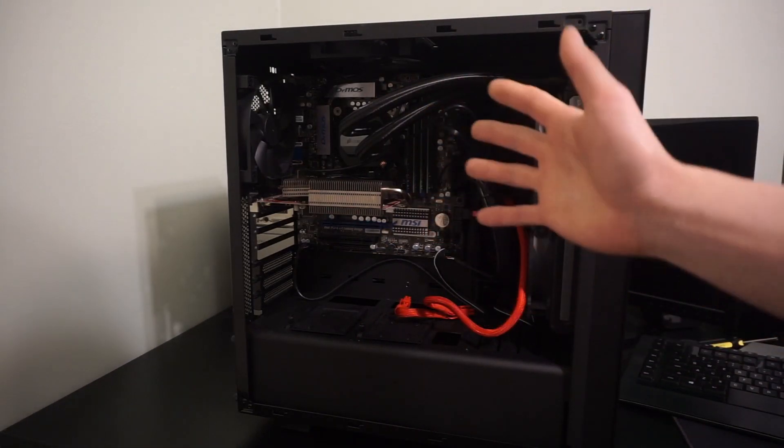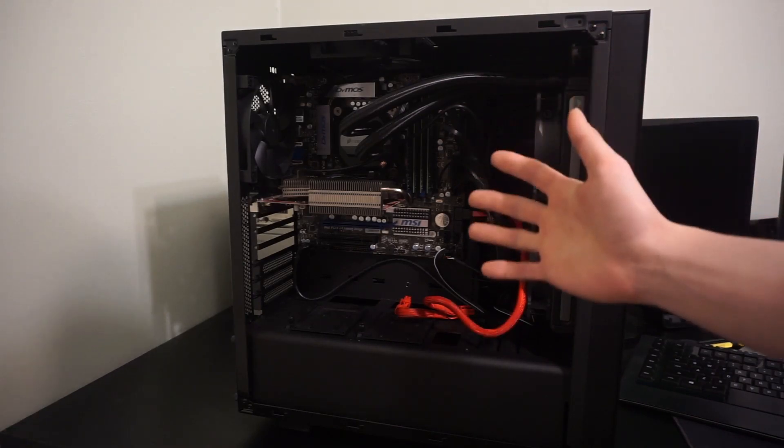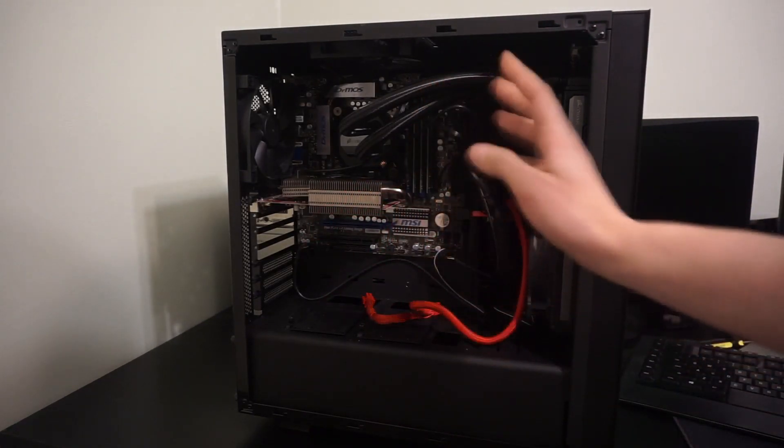It also has a 500 gigabyte, 7,200 RPM hard drive — nothing special there. And it has a 1,000 watt power supply, and one of the power pins for a graphics card I was testing, but whatever.